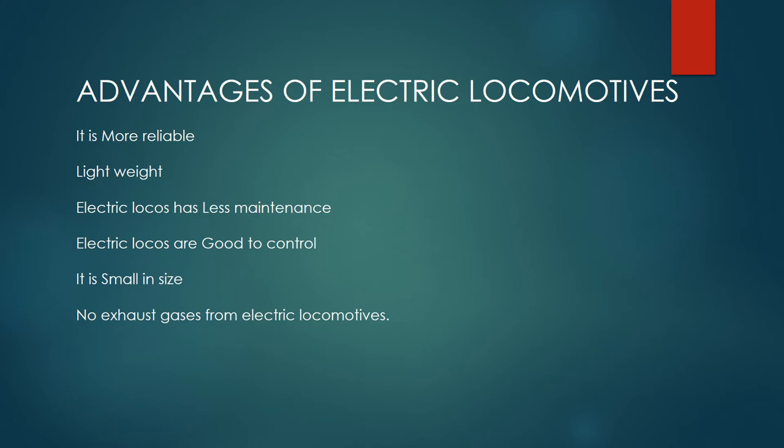Advantages of Electric Locomotives! It is more reliable and lightweight. Electric locos have less maintenance and are easy to control, and small in size. There are no exhaust gases from electric locomotives.